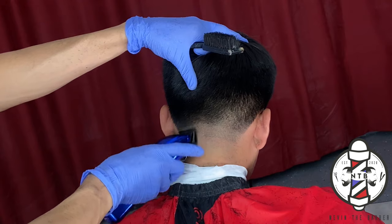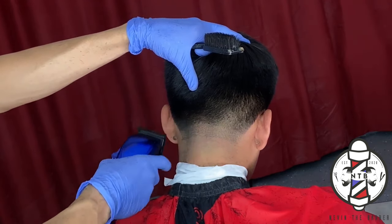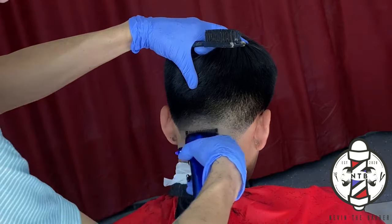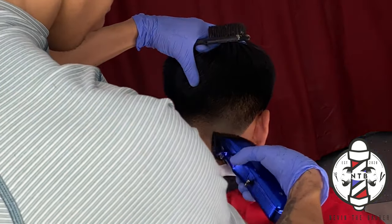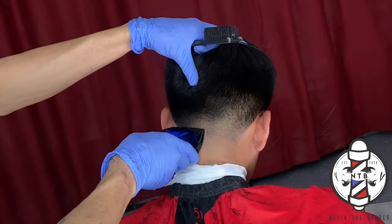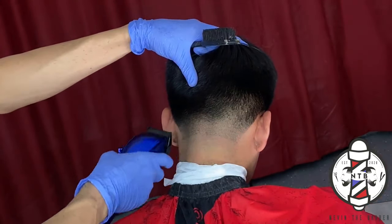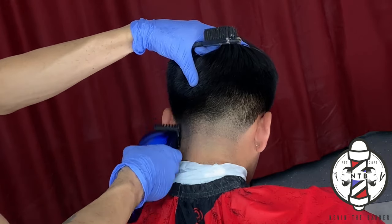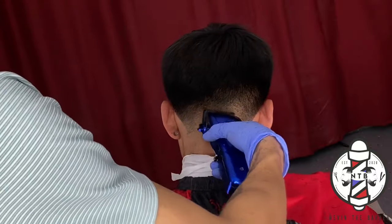Just be patient with it — some of your clients' hair texture is going to be thicker than others, so it might take a little bit longer to blend out these guidelines depending on hair texture. But as long as you are being consistent with your fading method and going up in the right areas, you will be able to achieve a nice clean blend.